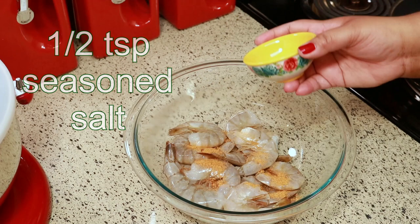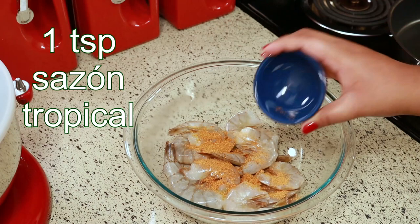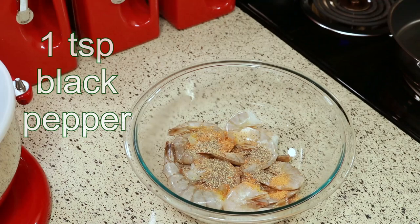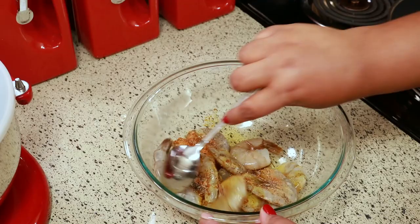I'm going to add one teaspoon of this Sazon Tropical — I love this seasoning. I'm going to leave a link below to my Amazon store if you want to check that out. Next I'm adding one teaspoon of black pepper and two teaspoons of soy sauce. Give that a mix to coat the shrimp with the seasoning, and as always I'm going to have the exact measurements listed in the description box below for you.